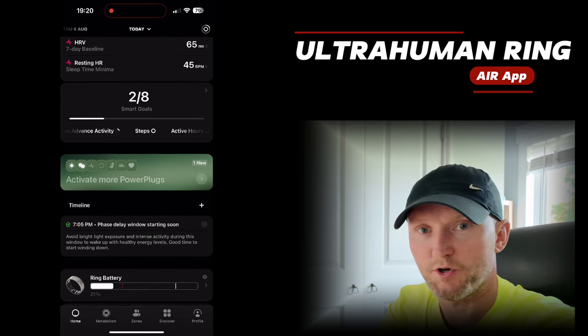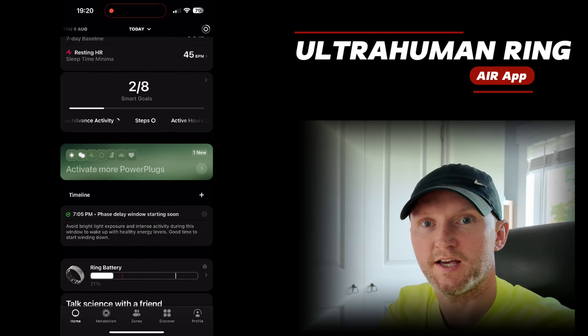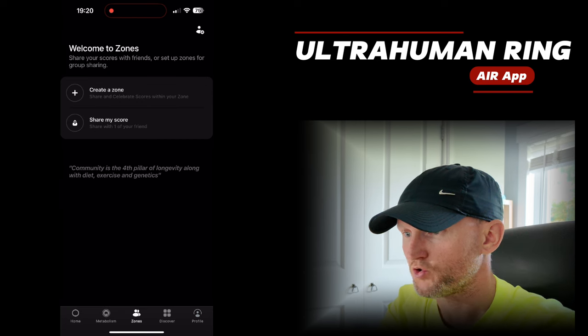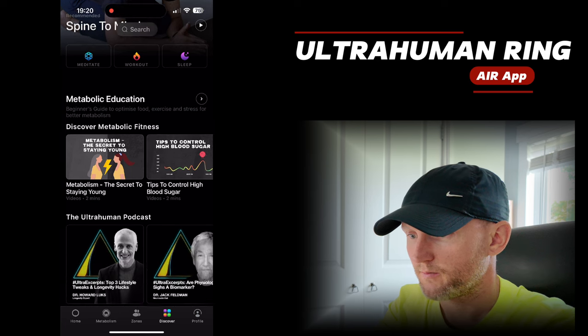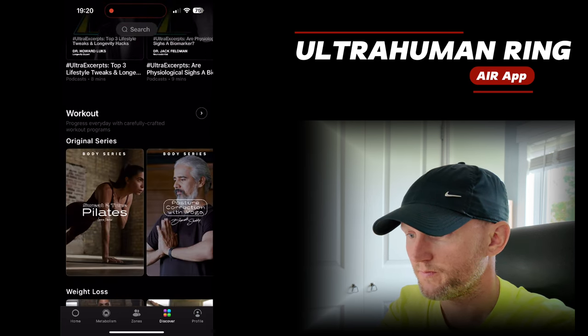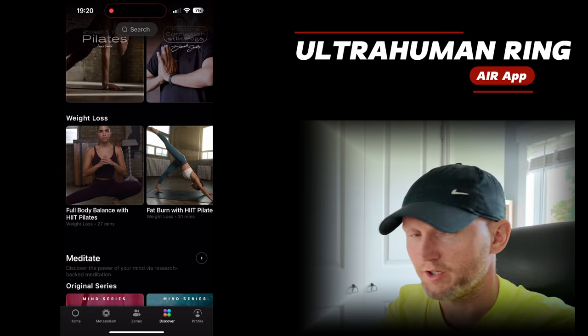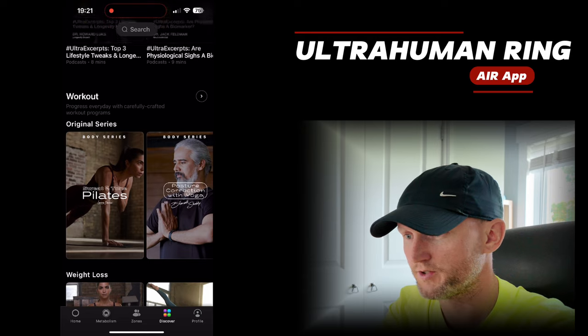There's plenty here — to be honest I've not deep-dived it enough. I just use it for my sleep, my steps, and my heart rate. You've got a zone if you create one with your friends. It's got other things like podcasts and workouts. I really need to deep dive this because it looks really good — I do Pilates myself so this might show me some extra moves.